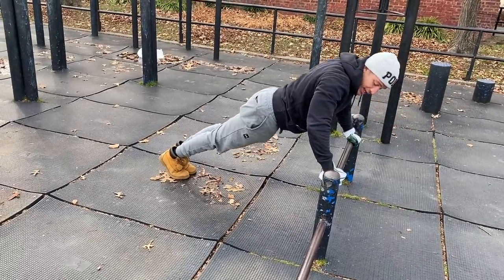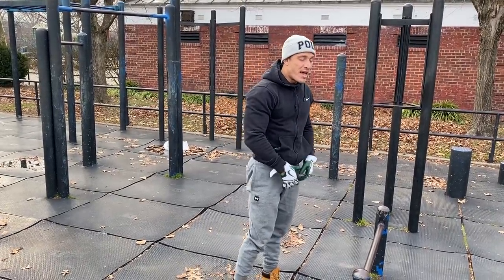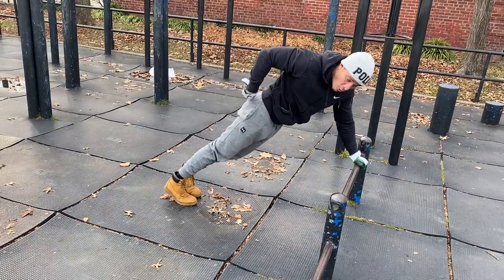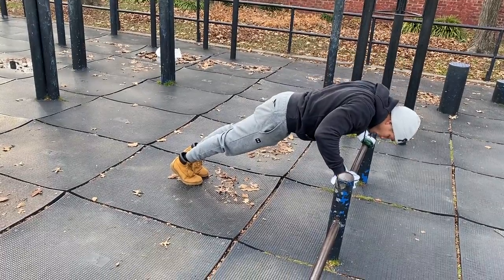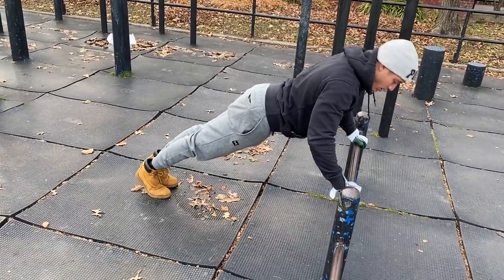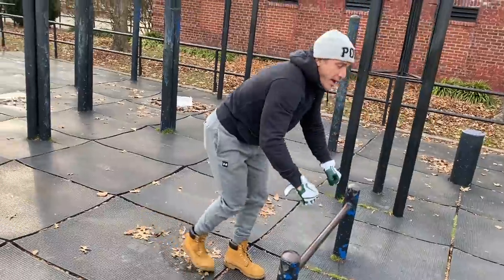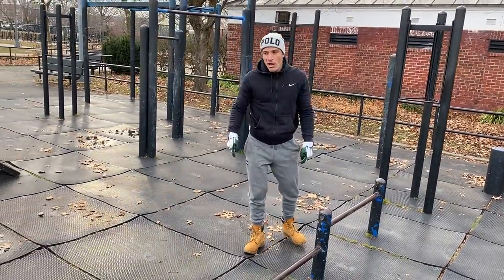The higher the object you're doing push-ups on, the easier they're going to be because your body's on more of an incline. But what happens is people think they're doing push-ups but all they're doing is hinging at the hips and breaking up. You see the same thing with dips — people hinging instead of maintaining that full straight-body alignment.